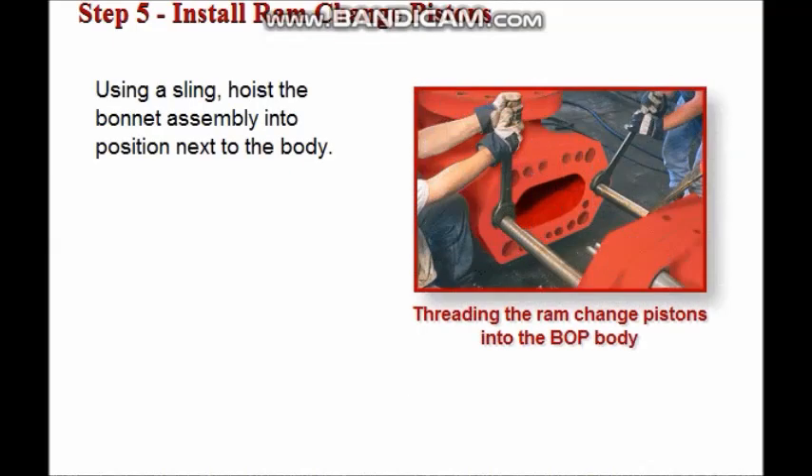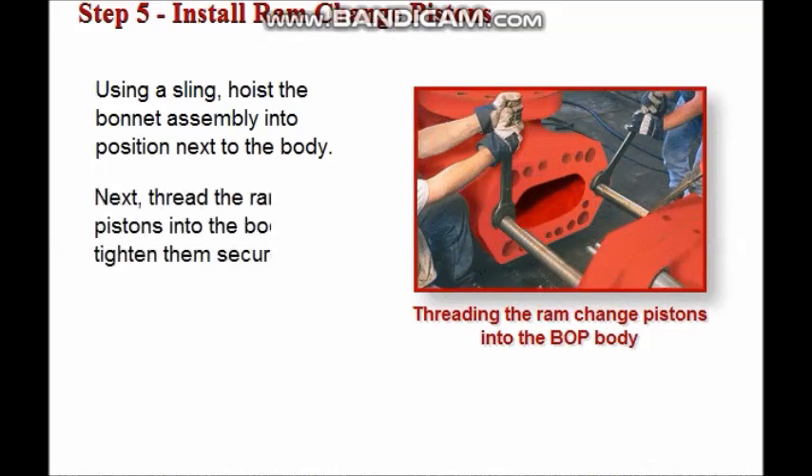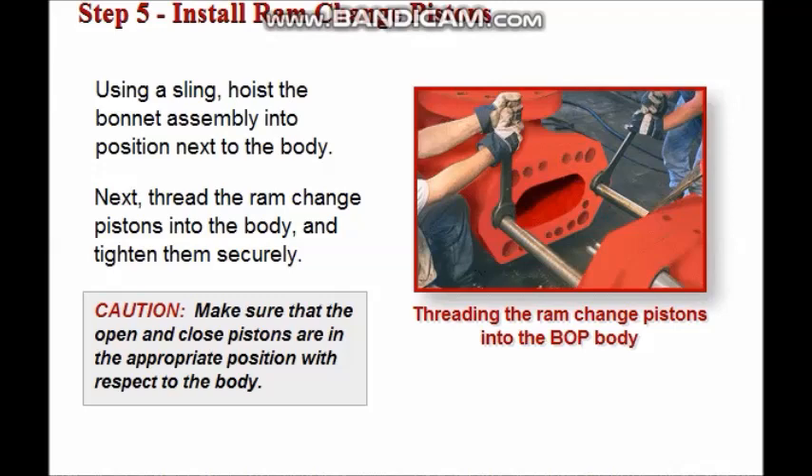Use a sling to lower the bonnet into the body, and tighten it securely against the body using a wrench against the flats provided. Do not use a pipe wrench. Be sure that the open and closed pistons are in the appropriate position with respect to the body.